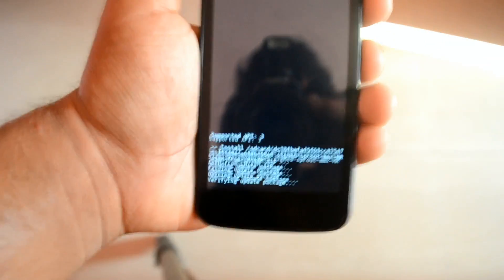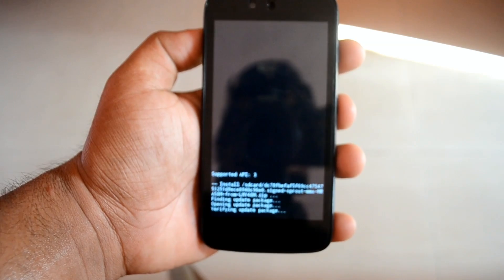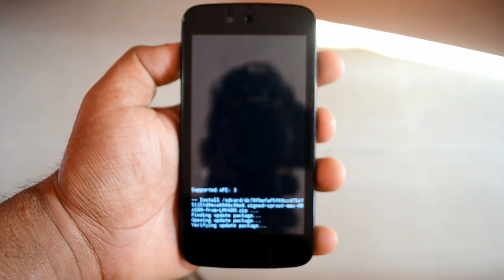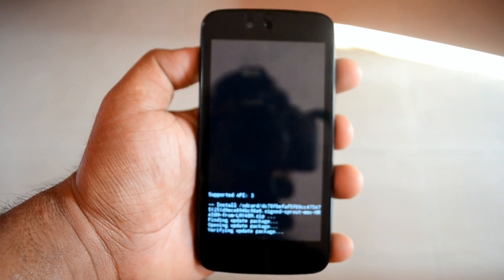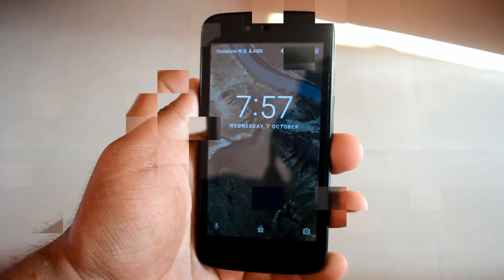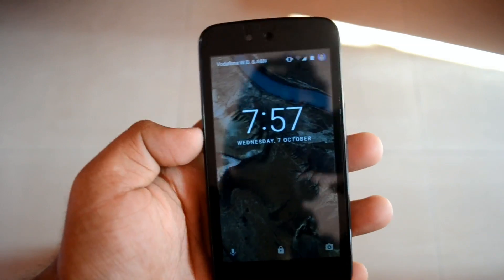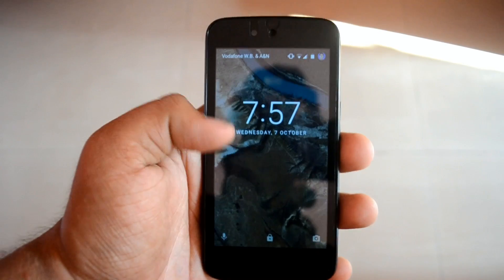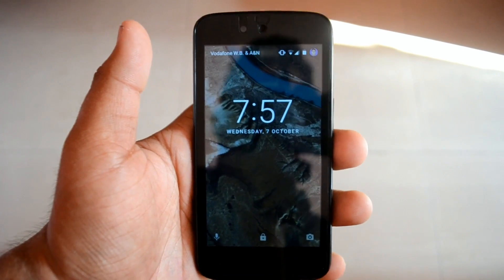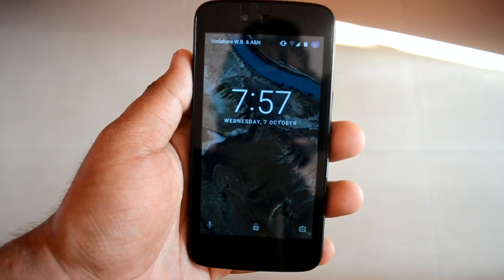It will take about 15 minutes to install, and after that you will get Marshmallow on your Android One device. We have successfully booted into Android Marshmallow for Android One devices. Here you can see the first look. I will make a full review explaining all the new features and upgrades from Lollipop, so stay tuned for that.